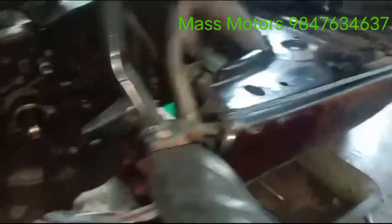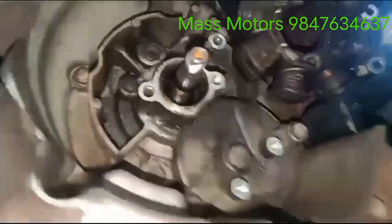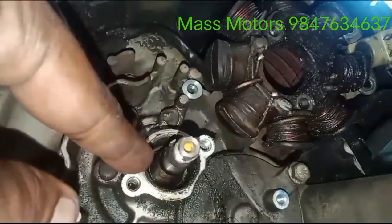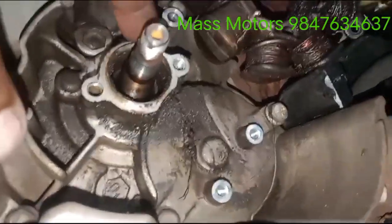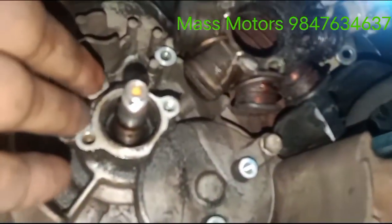There is no oil in the engine. The engine is in the flywheel. The engine is in the engine.